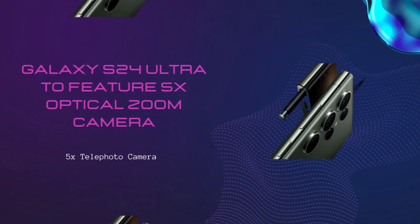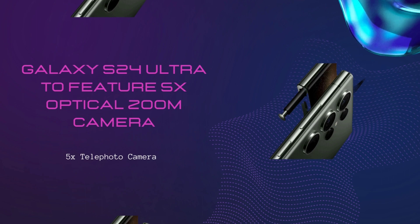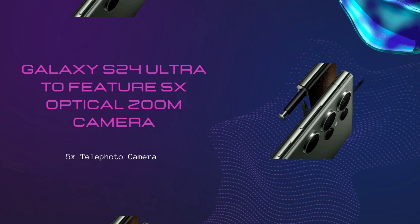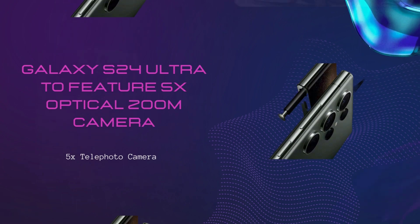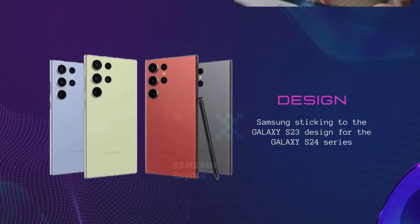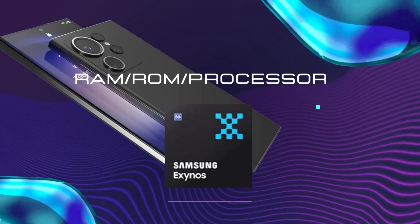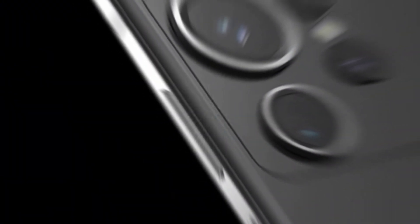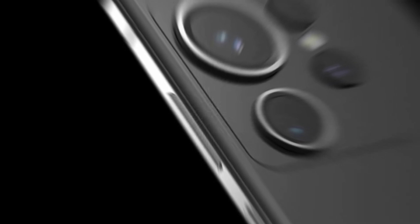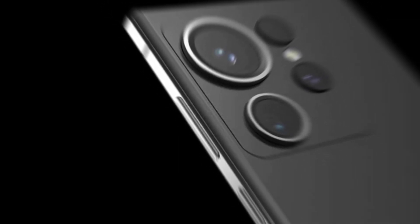Next year, the company is making the biggest change to its zoom camera over the past three years. According to a report, the Galaxy S24 Ultra will reportedly feature more zoom levels for one of its telephoto cameras. Samsung will finally replace the three-times telephoto camera with a five-times telephoto camera on the Galaxy S24 Ultra.